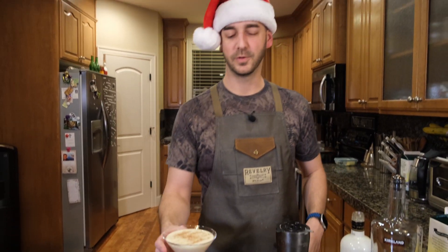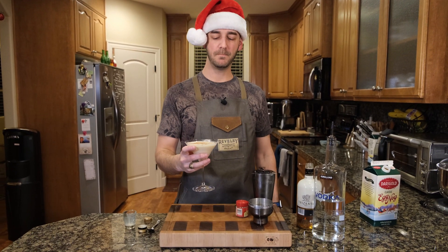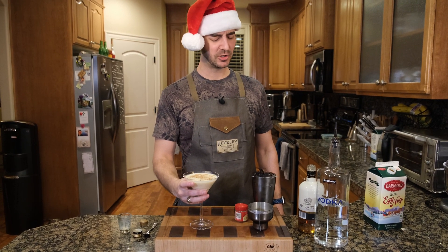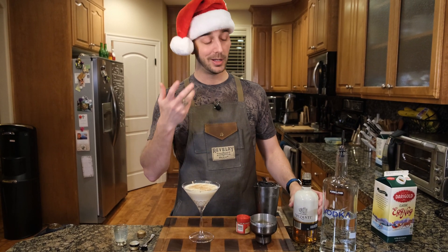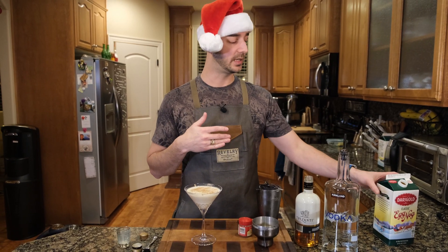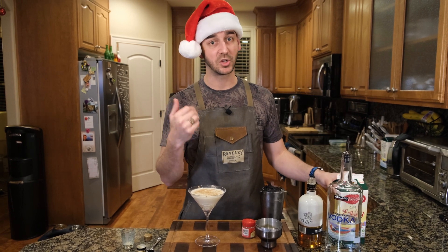And now for the real test — does it taste good? That's very tasty. Super tasty. This actually shines through really nicely, and the eggnog is not super overpowering. The recipe is going to vary depending on the eggnog that you use. We like to use the Dairy Gold eggnog, but some people like the Southern Comfort eggnog — that's a great one too.